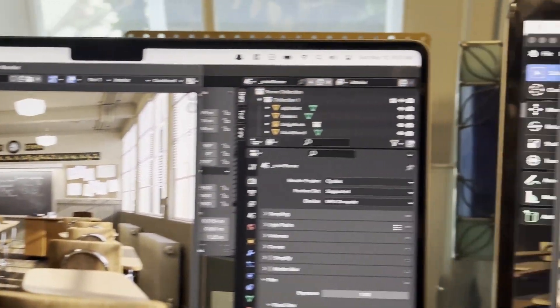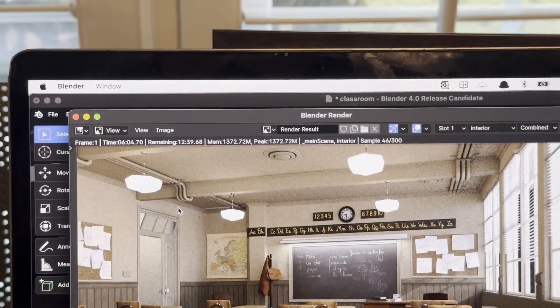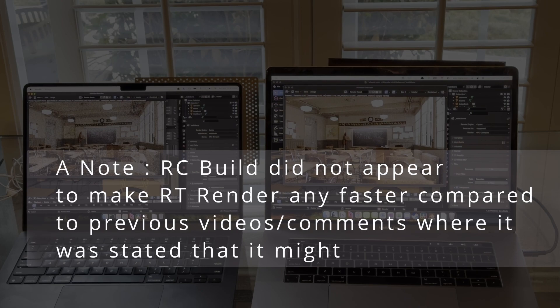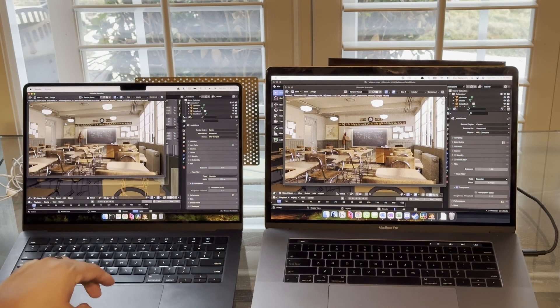The M3 Pro ran at 45 seconds. Meanwhile, at six minutes, the Intel wasn't even sure if it was still running — I ended up just quitting it. The results speak for themselves: the M3 Pro, if you're coming from this Intel Mac, is way faster. Also worth noting: someone said Blender 4.0 would somehow better utilize the Intel, but at least in this release candidate, it does not. The M3 Pro still runs at about 45 seconds on both the public version and this release candidate.